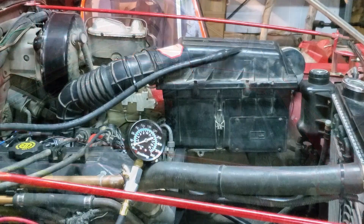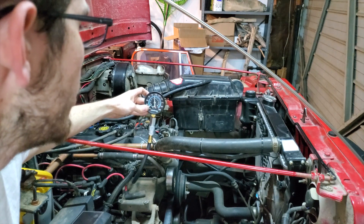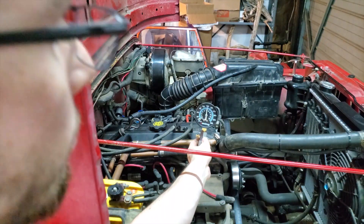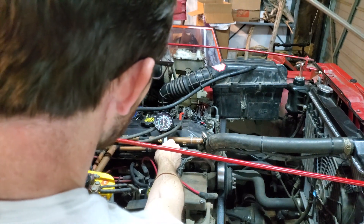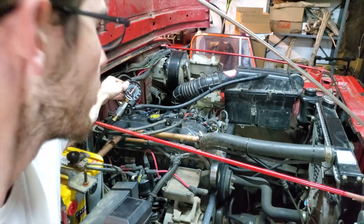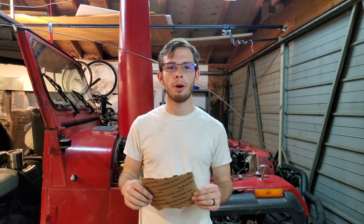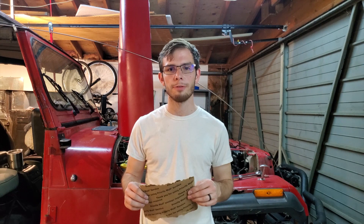This is cylinder one and we're sitting right at 140 PSI. Cylinder two is at 150. Cylinder three is again right at 150. And cylinder four is just over 150 PSI. So this engine is running at a minimum of 140 PSI on cylinder one and a maximum of just over 150, maybe 155 on cylinder four.